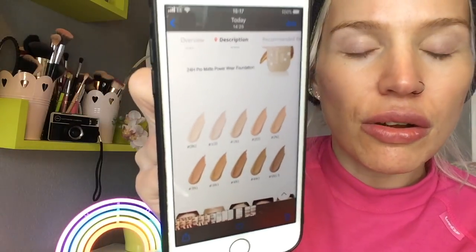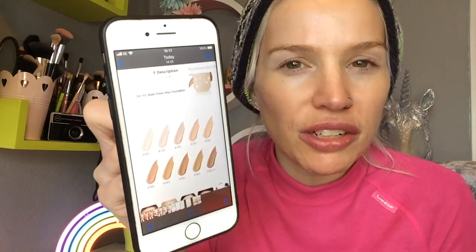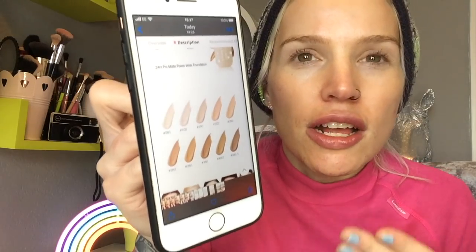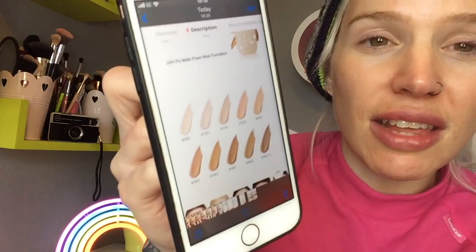The shade I've got is 1N1 Ivory Nude, which is the third lightest, so I'm hoping that's going to be the right shade for me. In the description of this product on AliExpress, I feel like they've really done well including important info to guide you in your purchase and help you decide which shade to get — because usually on AliExpress when you're picking a foundation there's just a lack of guidance and specifications.